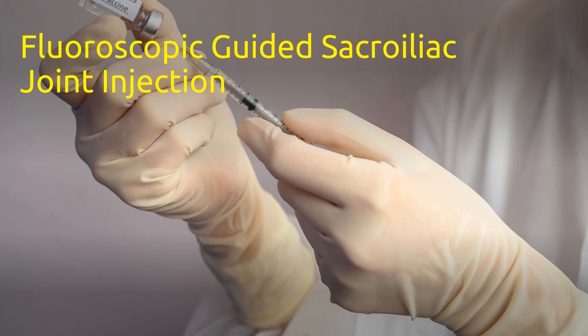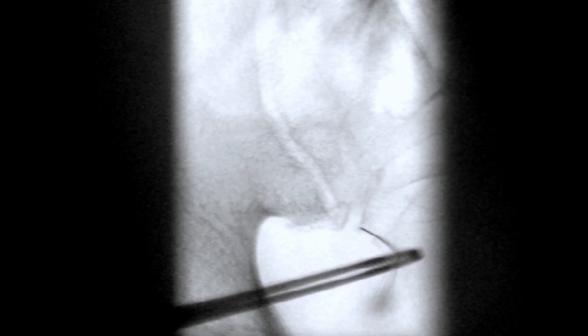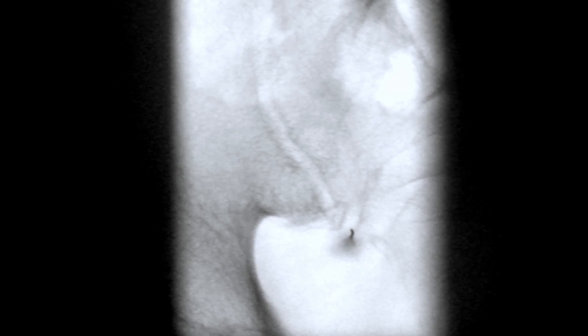I will share eight fluoroscopic guided sacroiliac joint injection cases in this episode. No single historical, physical exam, or radiological feature can definitively establish a diagnosis of sacroiliac joint pain. Therefore, based on present knowledge, a proper diagnosis can only be made using controlled diagnostic blocks.